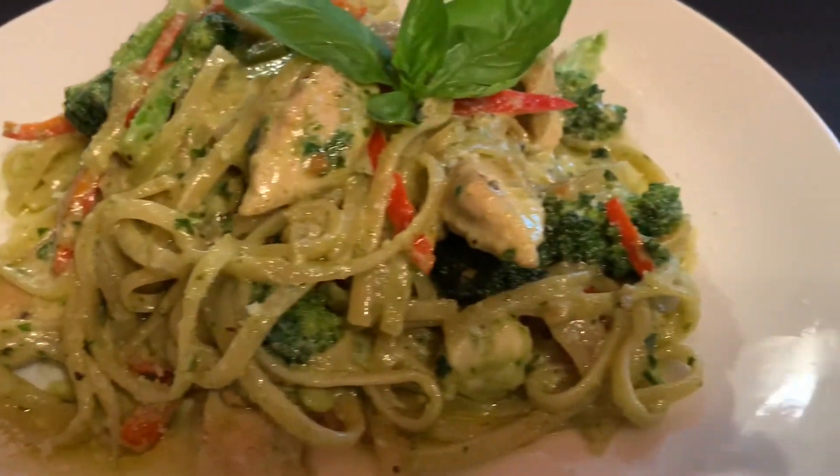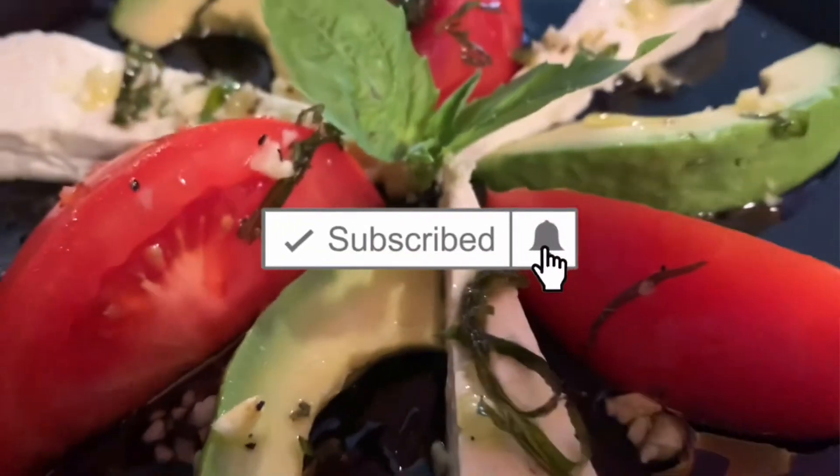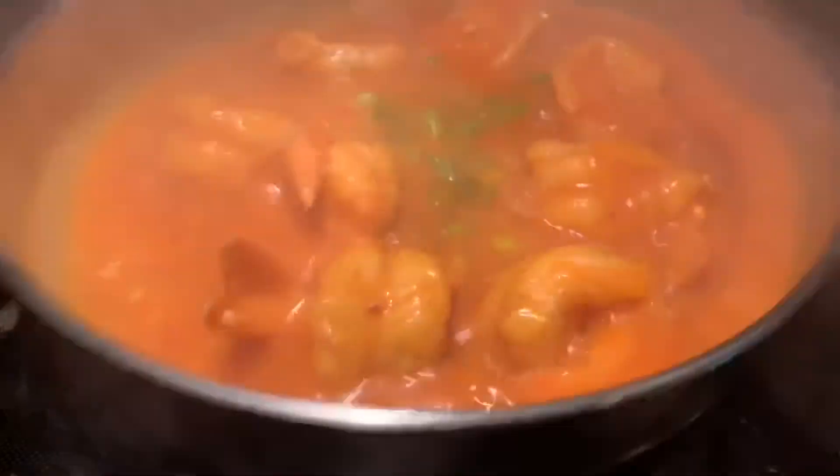Thank you so much for taking the time to watch my channel. If you haven't subscribed, you should do that right now. Hit the notifications bell so you won't miss anything. If you liked this episode, give me a thumbs up — that helps to grow my channel. If there's something you'd like to see me make, leave me a comment. I'd love to hear from you. I'll see you in the next video.